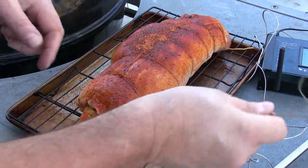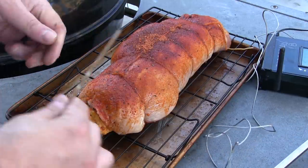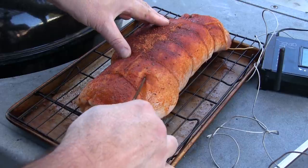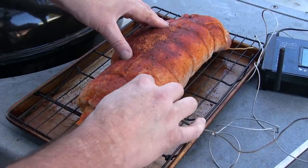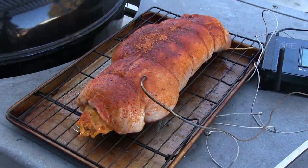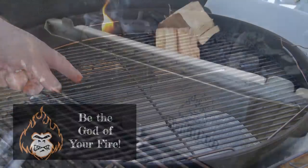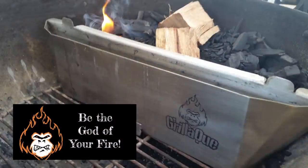I got my Weber heated up to about 225-230. I'm going to go ahead and stick my probe — I'm using my Tappacue thermometer — right in the middle. I'm looking for an internal temp between 165-175. For this cook, I'm going to be using the Gorilla Q, and this is the first time I'm using this.